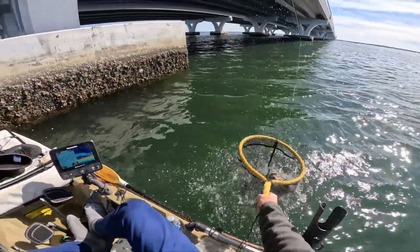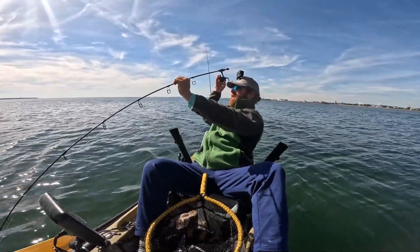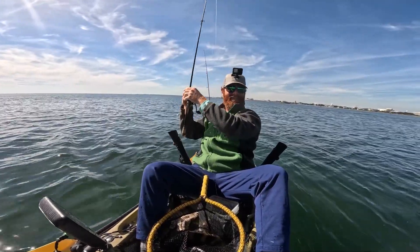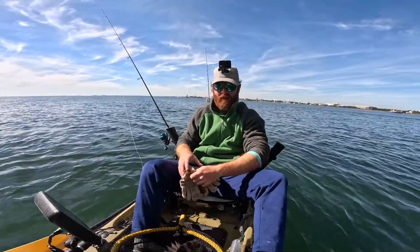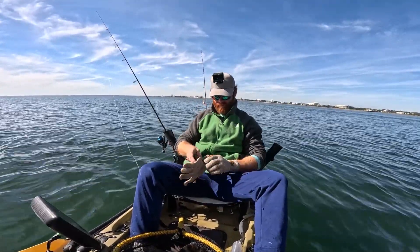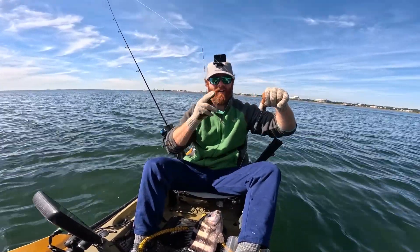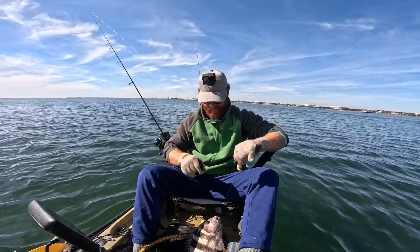Sheepshead! Let's go! My day is made. He hit that as soon as I set it down. Now I'm gonna explain to y'all why I'm so freaking excited right now. Catching fish is awesome no matter what kind it is. Let me put my gloves on because these things have some very sharp — lots of things. I'm not trying to get cut. This is only the third sheepshead I've ever caught.